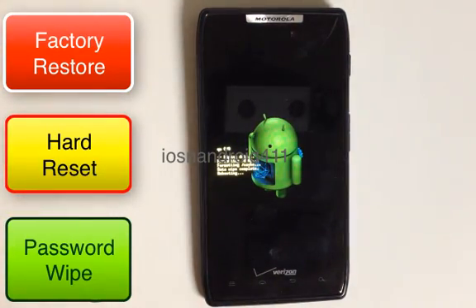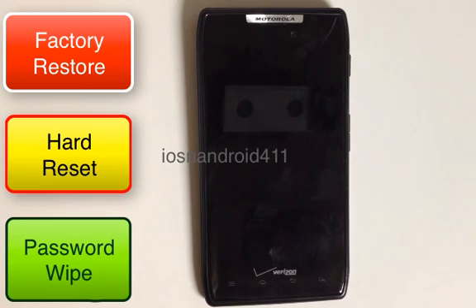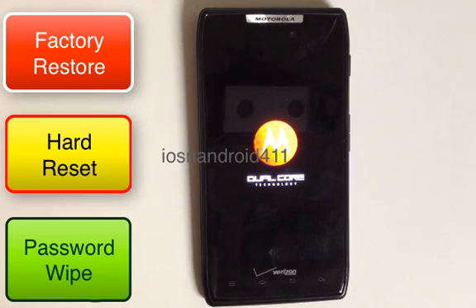The device will reboot itself and that's pretty much it. If you found this tutorial helpful, give me a thumbs up, leave a comment — hope this helped out, thanks for watching.